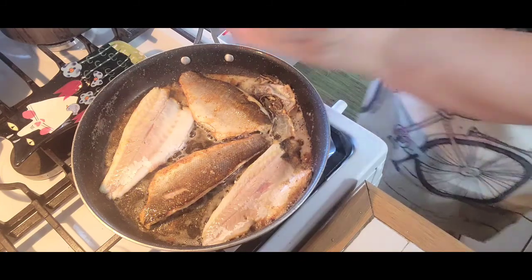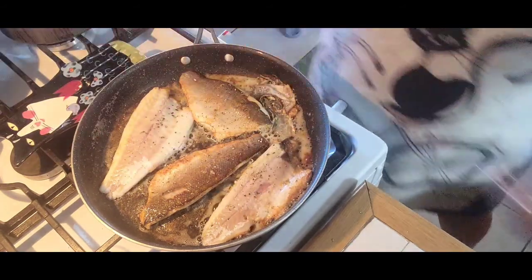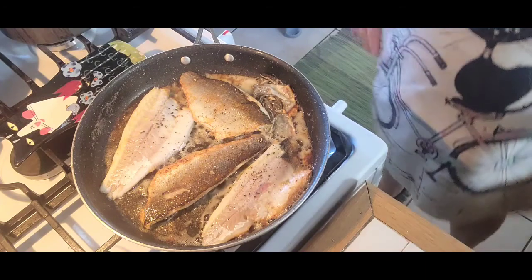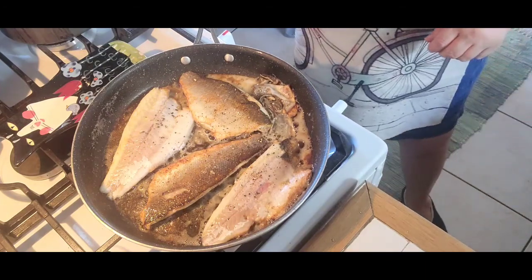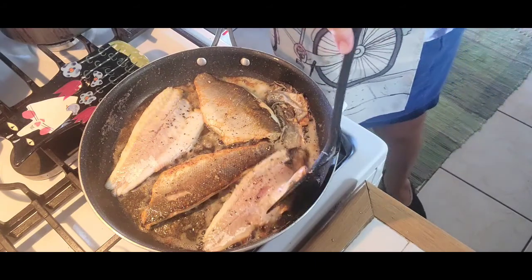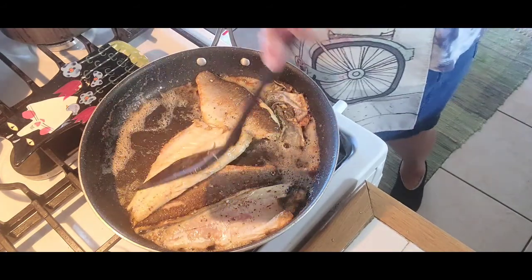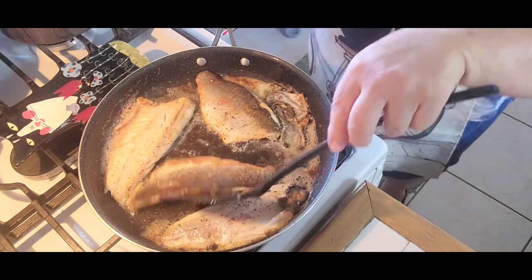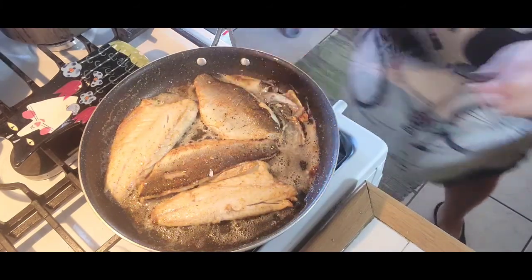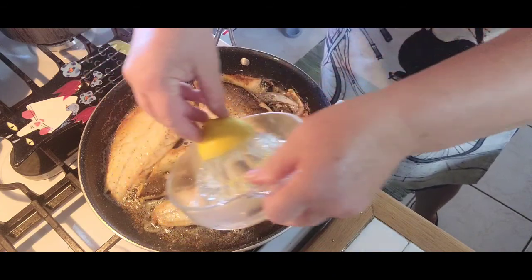And then I'm gonna add some freshly cracked black pepper and wait for it to cook thoroughly. I'm gonna add the lemon juice that way while it's simmering.